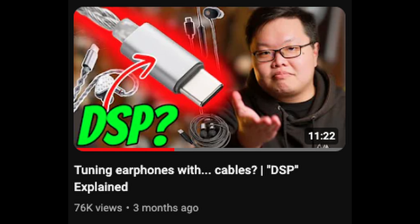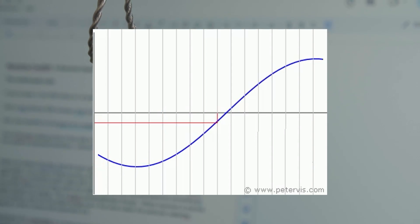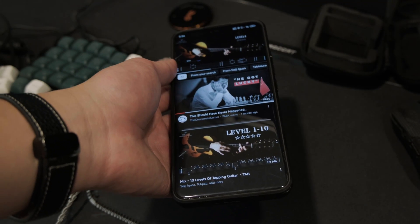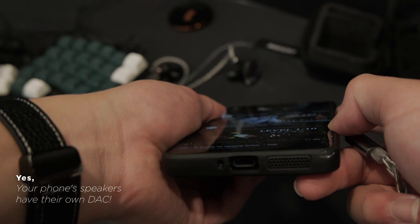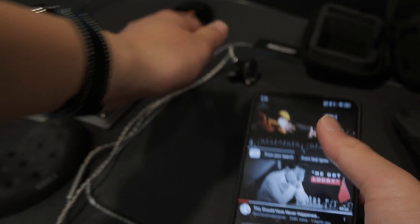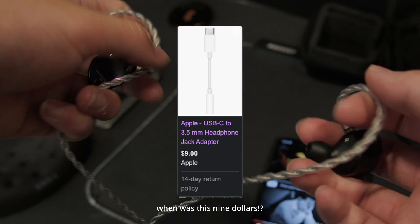If you want the long summary, check out KRINICAL's own video. The TLDR is, a DSP cable is essentially a standard audio cable with a DAC built into it. A DAC stands for Digital Analog Converter. Essentially what it does is enable you to play audio from digital sources, such as your phone, by converting digital signals into analog. This is a gross oversimplification though. What's important is that this is not special — even a tiny Apple dongle has it.